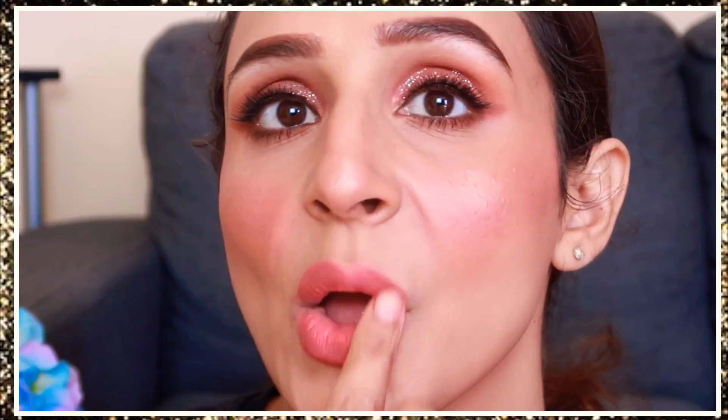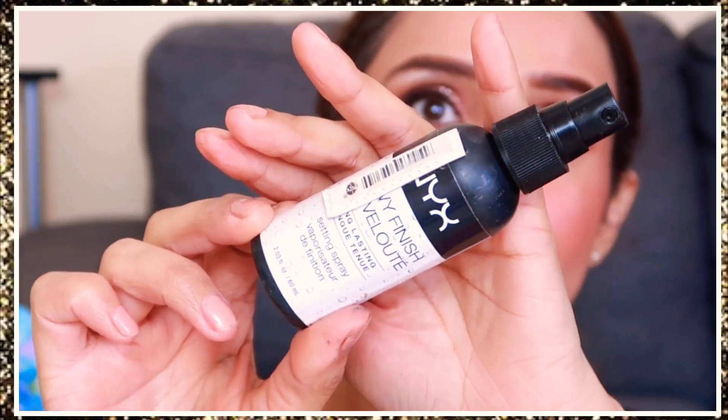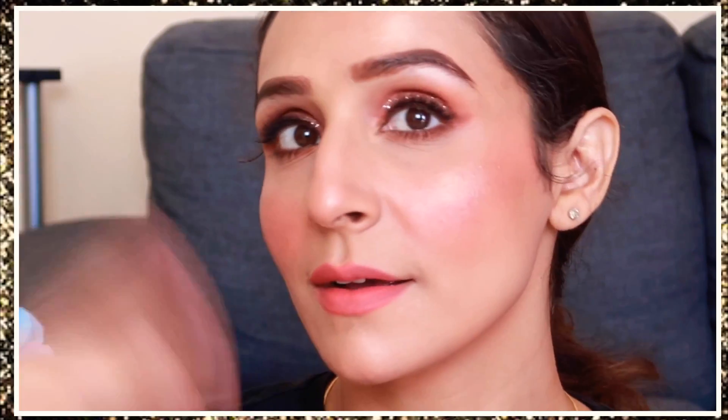To set my makeup I am using the NYX Dewy Setting Spray. This setting spray will make my makeup last longer and also make my face look dewy. That's it for this video guys — I hope you found it useful. This very dewy, very juicy makeup look turned out beautifully. Please tell me how you feel about this makeup look in the comments!